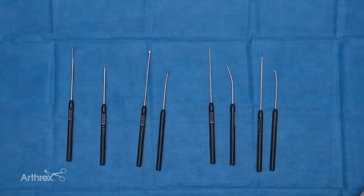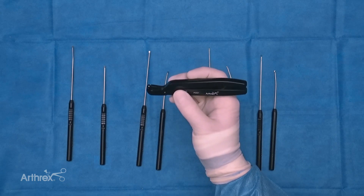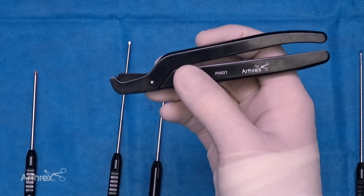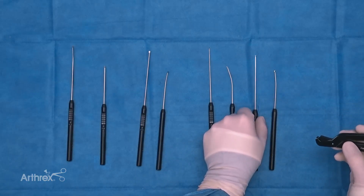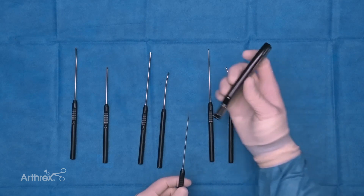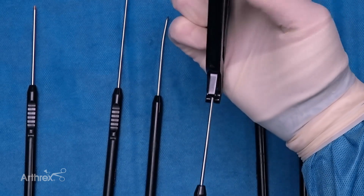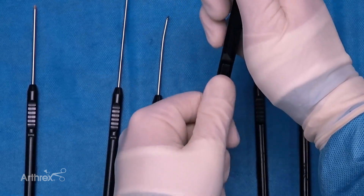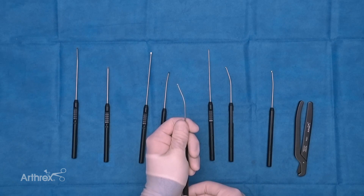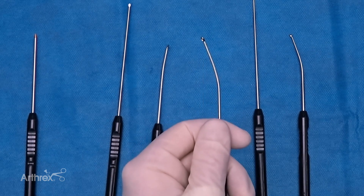A couple of the instruments are already bent here. When they come out of the package they'll be straight, but you have the option of bending them using this reusable bending tool, which can customize the shape and angle of any of these instruments as needed. The instruments are designed with a steel that allows you to bend them, and once bent they maintain that shape while remaining very robust. To demonstrate: open the tool, take the working side face-up toward you, insert the instrument until it bottoms out, close it down, and a very gentle force will allow you to put a sharp angle on it — customizable to be as small or large as needed to meet the specific needs of your case and your patient's cartilage defects.